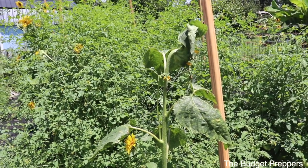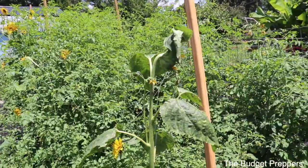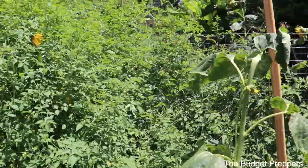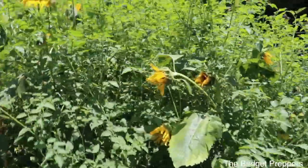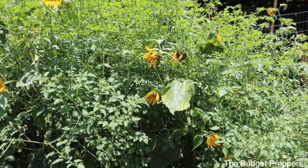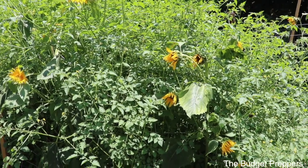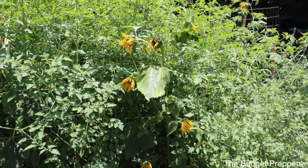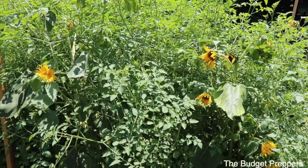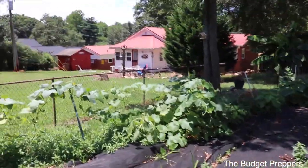If you watched the short the other day, you saw that we got some Kind Bees. It's a little kit and they are leaf cutter bees, so they don't make honey for you to eat. They are leaf cutter bees and they just go around and help pollinate your garden, and they are super docile — they don't sting or anything, which I thought was going to be awesome for the garden. So I will show you really quickly.